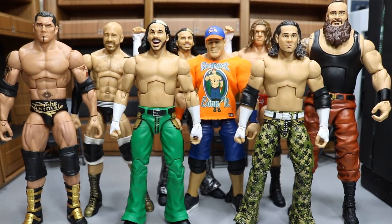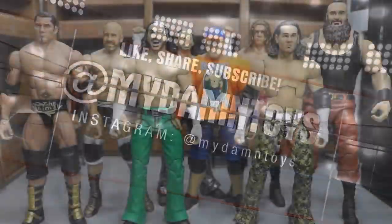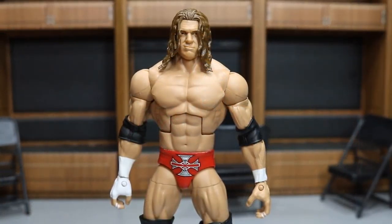Welcome back to another My Name Toys video. Today we have a lot of brand new WWE action figures, fix-ups, and customs. We have about eight figures to cover — some brand new WWE action figures I got in the mail, some fix-ups I've done over the past few days, and a brand new painted custom to show you guys. Let's go ahead and get started.